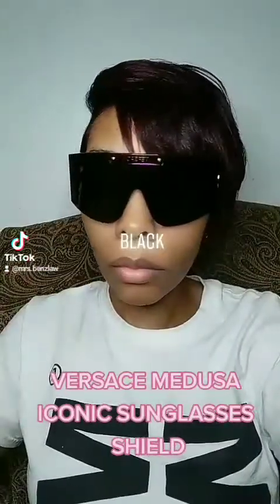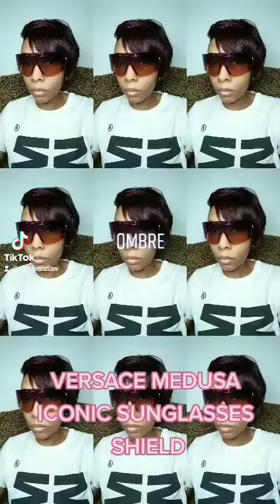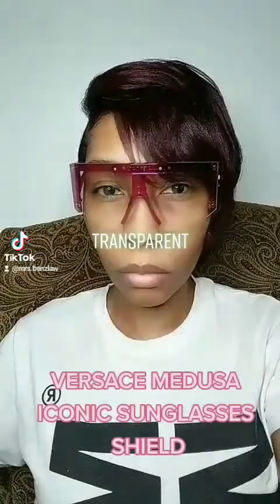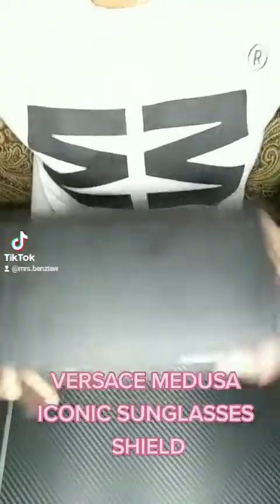I purchased these from Versace for $380 after taxes. These are the three colors that the lenses come in: there's jet black, this ombre colored mirror, and the transparent clear lens. I'm going to talk about some transparent things, honey — it was the reason why I did this review.